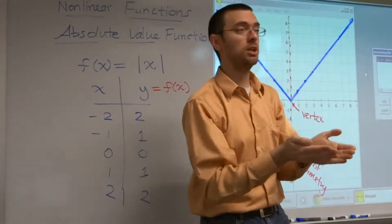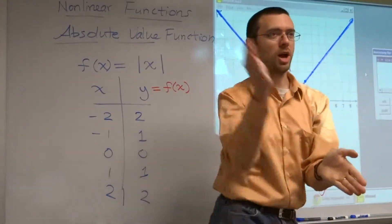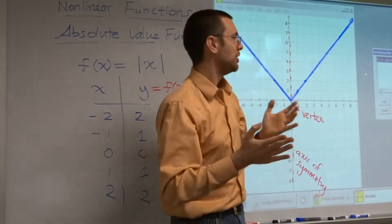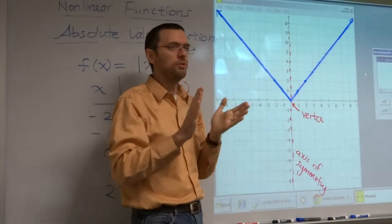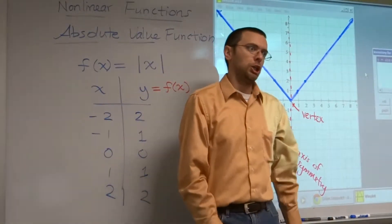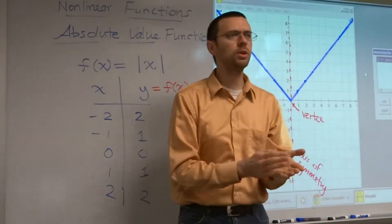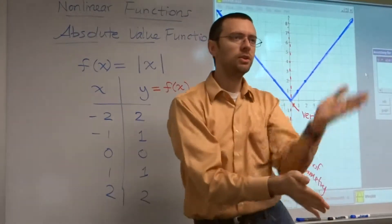Now you can make it kind of funky. Chop, chop, chop. You got to learn to move. Feel the math, alright? You guys are all like, I'm just going to draw the V shape and that's it. No, you got to feel the shape.